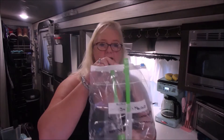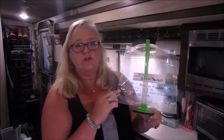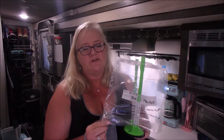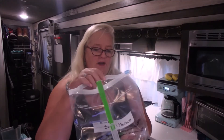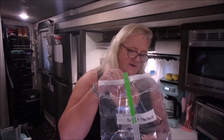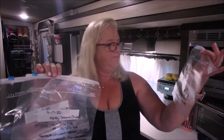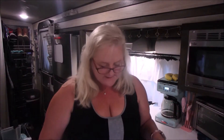Today we are doing freezer meals and I have seven of them to put together. I've already labeled the bags with the cooking instructions — all of these are for the slow cooker. They can be adapted to the Instant Pot but they're definitely better in the slow cooker, so I'm not going into Instant Pot instructions today. I'm going to do the four beef ones first and then I have two chicken meals and some ribs.